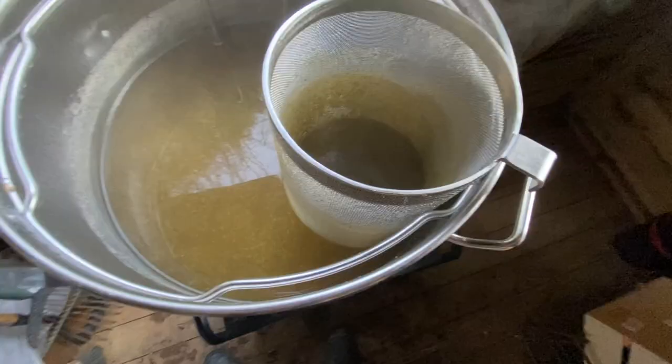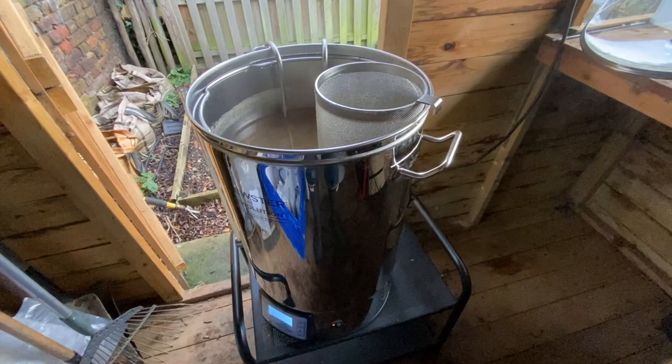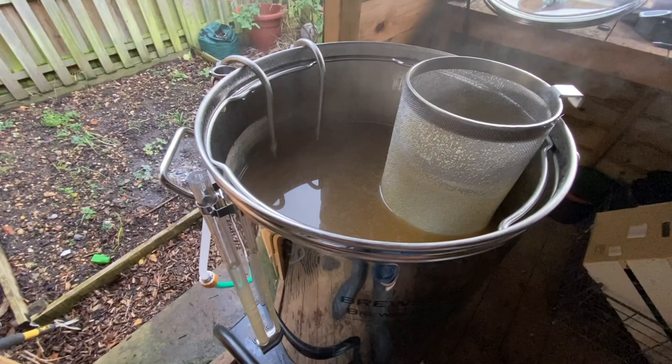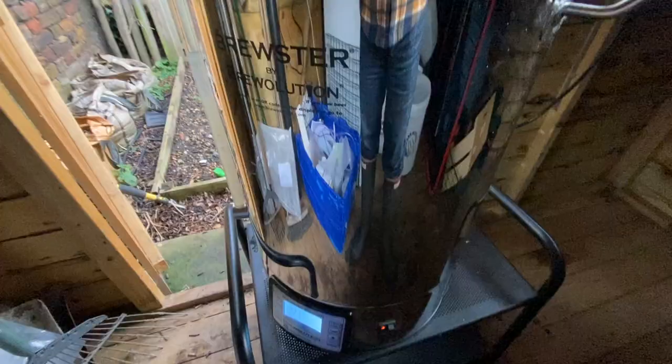I'm putting the whirlfloc tablet in now. That's the boil done — last of the hops are in. Now I'll put the cold water on and we can watch the cold break. First time I've taken the insulating neoprene jacket off the outside. It's only about 10 to 12 degrees in the shed today, but that jacket is such an amazing insulator that removing it should help chill the wort even more quickly.